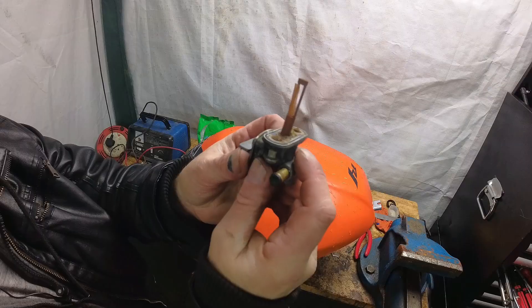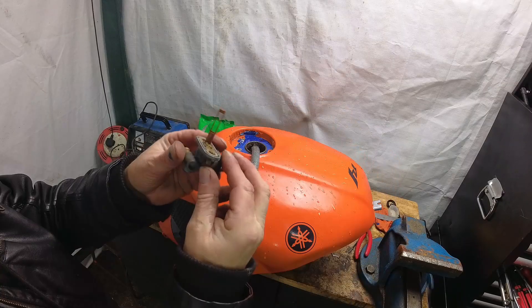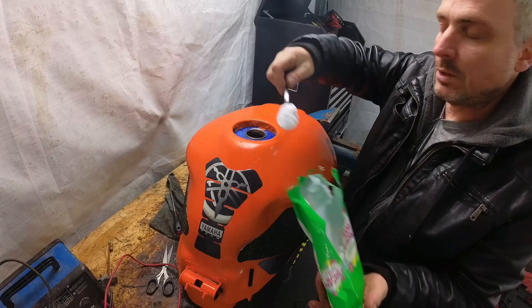I thought I'd show you what happened to the gauze on the actual fuel tap — look at that. I want to see if Chris can get another one of these; you can buy these separately.